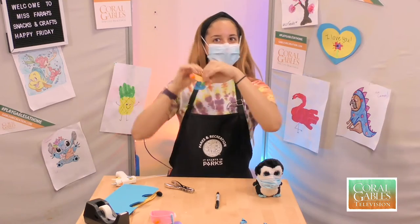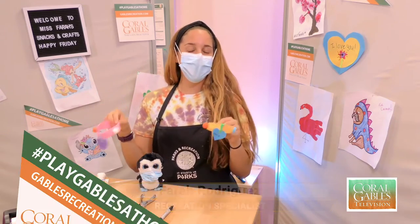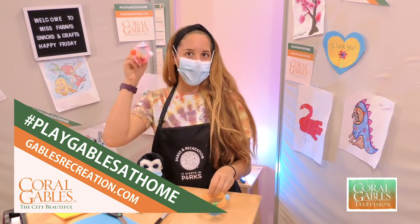And once it is, you have a cute little collar for your dog — or your penguin, whoever you have that fits in this little hole! There you go. And there you have it, City of Coral Gables — a very much puppy-approved craft you can make at home, also for your cat. Make sure you tune in next Friday for more cool crafts. Hashtag us PlayGables at home, and as a special surprise, check out a fun clip of my dog wearing her collar!